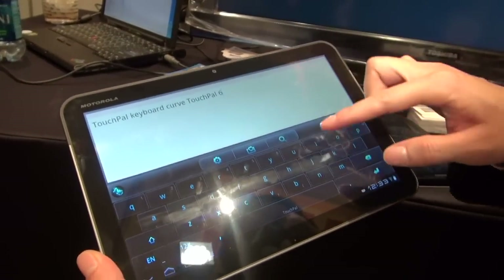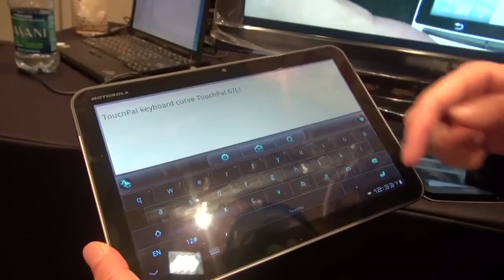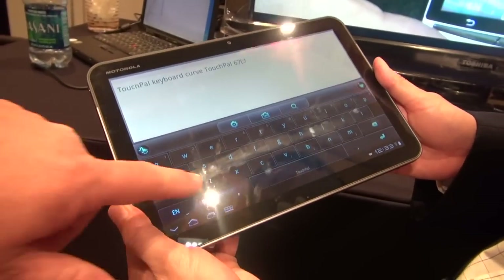You can also slide up for the letters, or slide down for the symbols — very nice. So you don't have to switch keyboards; you don't have to go right here to find symbols.